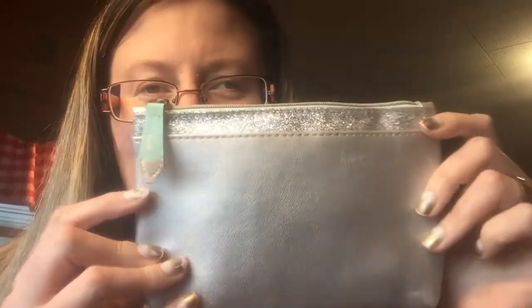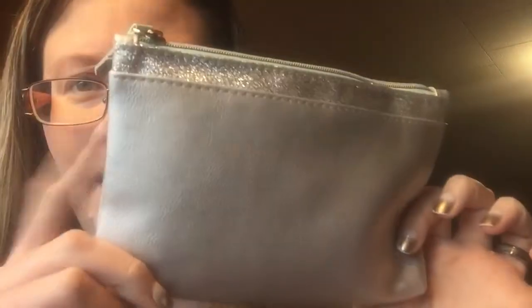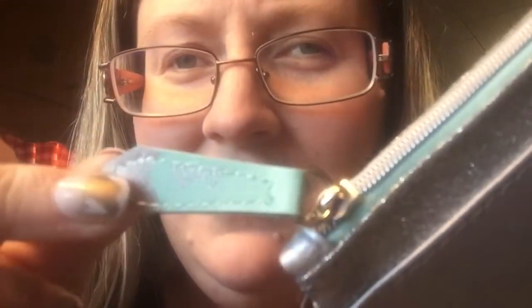It is a gorgeous bag — a silvery blue color, really pretty. It's silver and blue with kind of a December birthstone color blue. My nails are looking rough, the gold is chipping off, but anyway back to Ipsy — it's gorgeous. I love the little shimmer and it says Ipsy on it. Let's see what's inside and I'm gonna swatch on my hand for y'all.